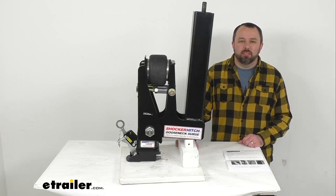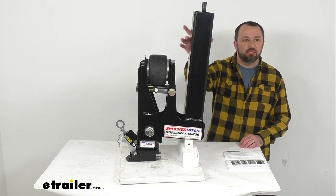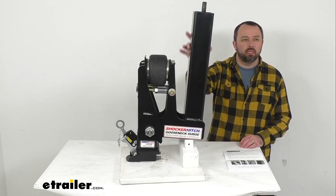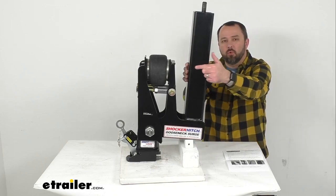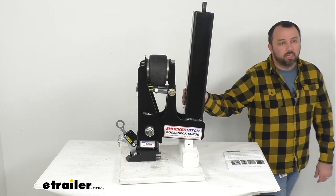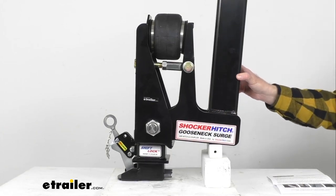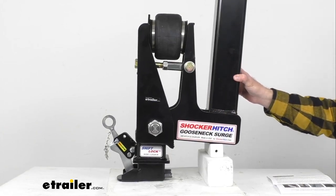Hi everybody, Andy here with eTrailer.com and today we're going to take a look at this Shocker Hitch air cushioned gooseneck surge coupler. This shock absorbing gooseneck coupler has a four inch wide square inner tube that is going to fit in the outer tube of your crank style gooseneck couplers.